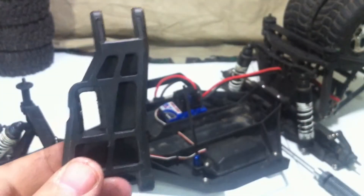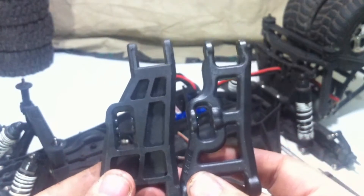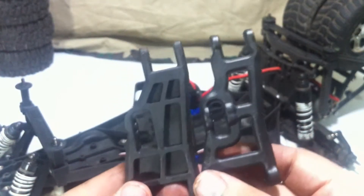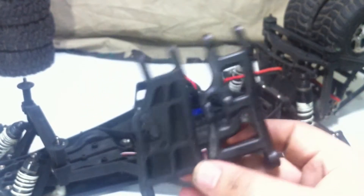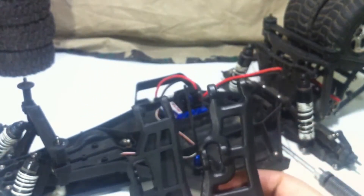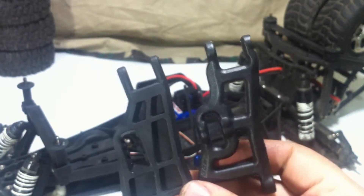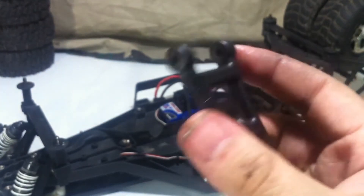Now we can compare it to the new one by RPM. As you guys can see, the RPM one looks a bit less bulky compared to the stock one, which is kind of uncommon with RPM. But you cannot beat RPM's plastic.